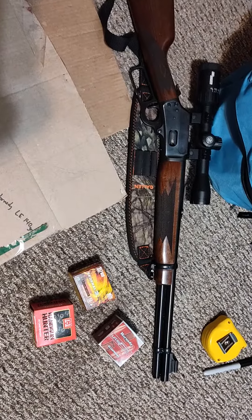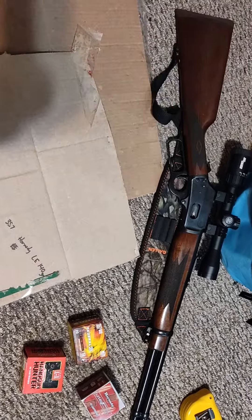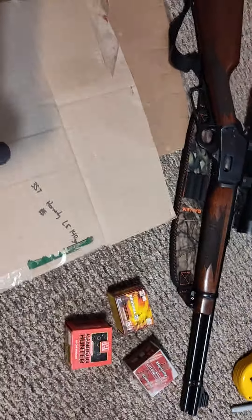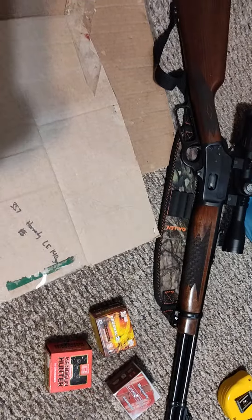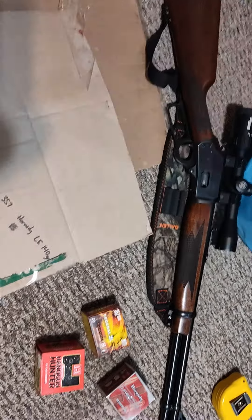It has an 18 and a quarter inch barrel. They're about a $1,200 gun. It shoots great, not a lot of recoil — just a straight up beautiful gun, about $1,200 value not counting the scope.